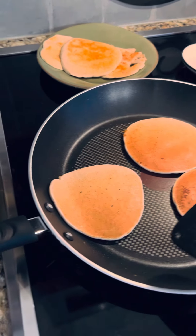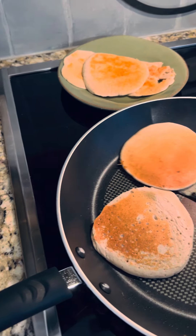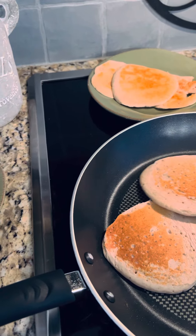I got to show you how pretty these are — I'm so proud of these, they came out much better. Look how pretty this looks, like real pancakes! Okay, let's put these on our plate, so pretty.